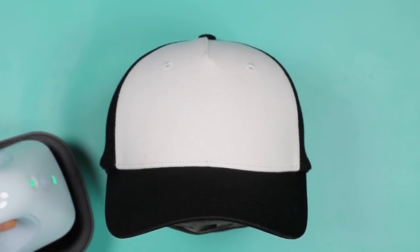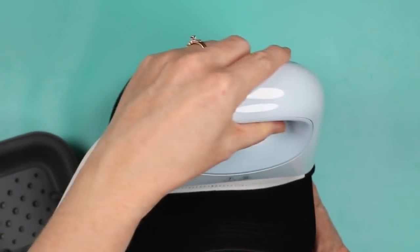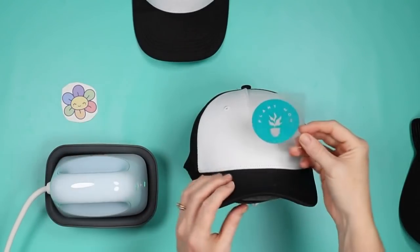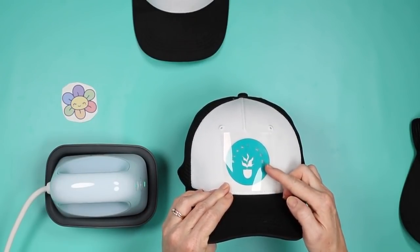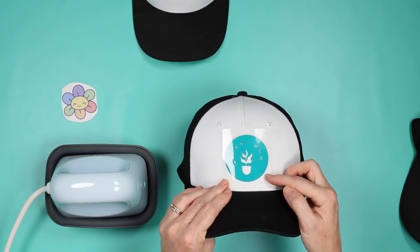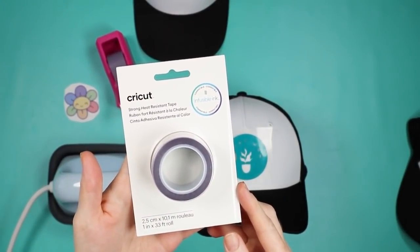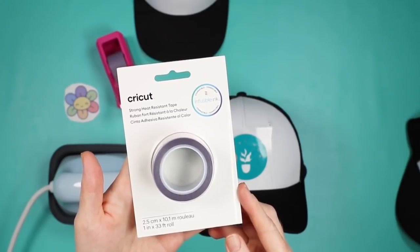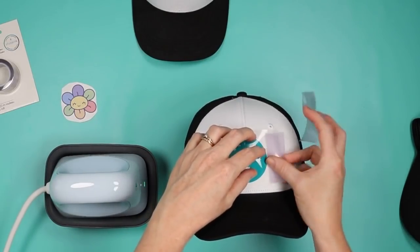The first step in the Cricut Heat app is to preheat your hat — put the hat press on, press the go button, move back and forth for five seconds. For infusible ink and sublimation especially, we are gonna lint roll, but even for HTV it's nice to lint roll so you don't get anything caught underneath your iron-on. I have this cute plant mom iron-on design cut out of Cricut iron-on and I'm just going to put that on the hat. We want to stay half an inch away from the bill when placing the design, and the design itself should be 2.25 inches by 4.25 inches maximum. You'll need Cricut strong heat-resistant tape — it must be heat-resistant and you want the strong variety to handle the curve of the hat.